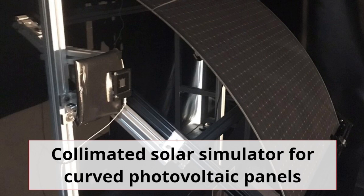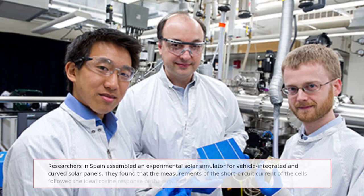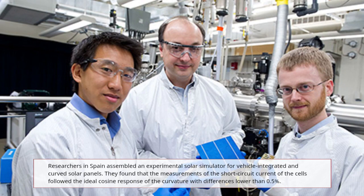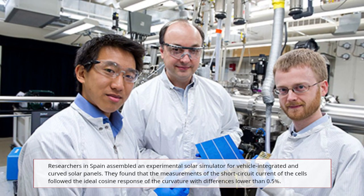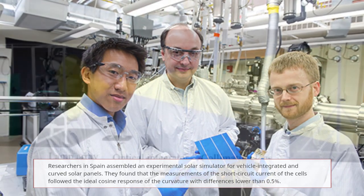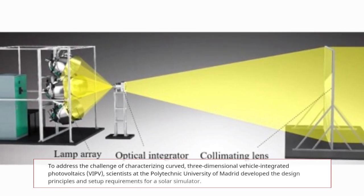Researchers in Spain assembled an experimental solar simulator for vehicle-integrated and curved solar panels. They found that measurements of the short circuit current ISC of the cells followed the ideal cosine response of the curvature, with differences lower than 0.5 percent.